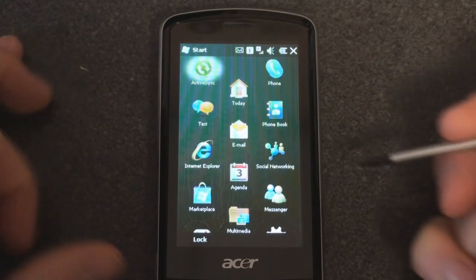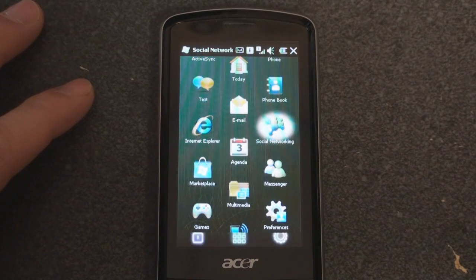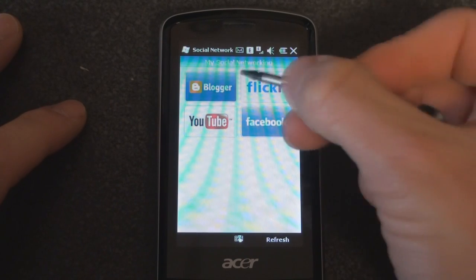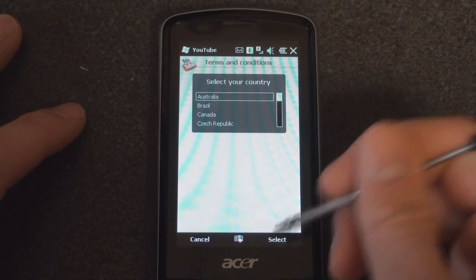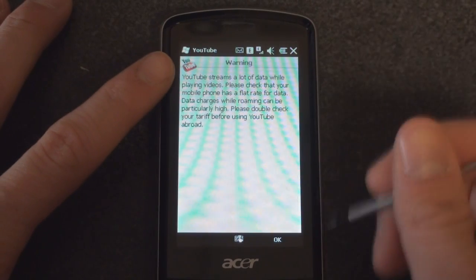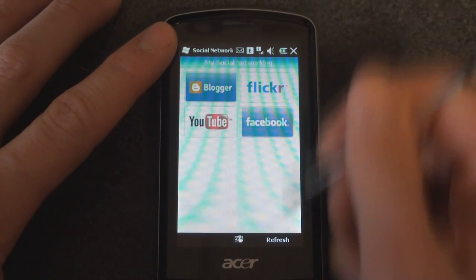Let's go into the Start menu and see what we have. We have all the standard stuff — Internet Explorer Mobile. You're probably going to want to install Opera Mobile 9.5 or Skyfire to get a better browsing experience. Let's take a look at social networking — it tends to be a little bit slow; it has a 528 megahertz processor. From here we can launch the built-in Facebook application, which is standard to Windows Mobile now. A lot of these other things will take you right to the website — if we go to YouTube, it opens a little YouTube application that Acer built, which is basically a mobile-skinned version of the website.